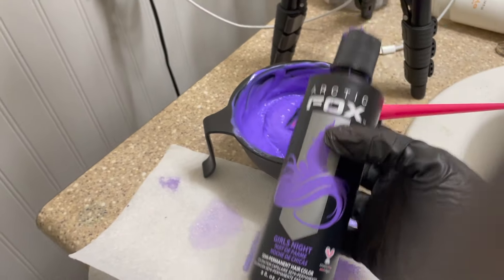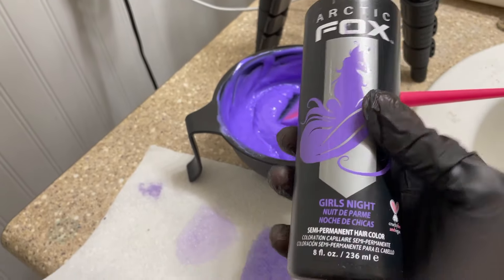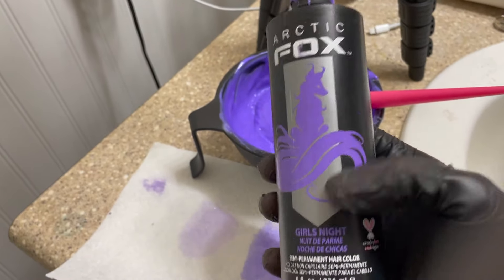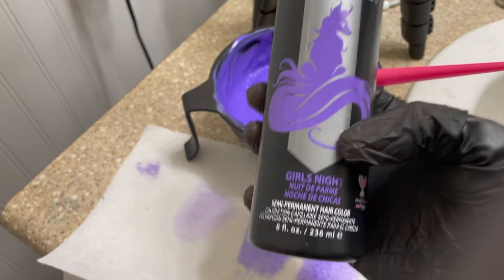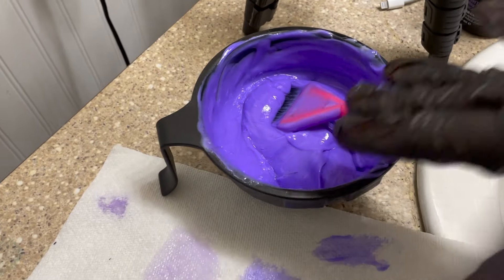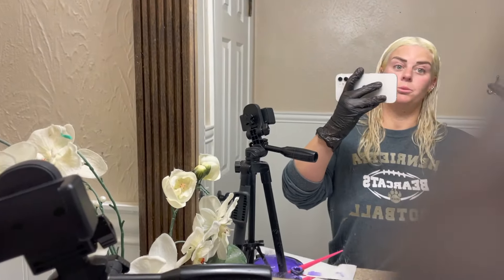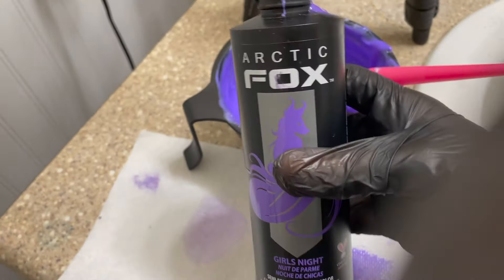Buy the big bottles, especially if you're going for a pastel tone where you're using the whole bottle. You don't want to run out because if you get half of this on your hair and run out, you're not going to be able to match that for the other half. Make sure you buy enough color — this stuff is very affordable.